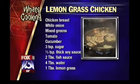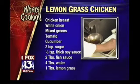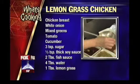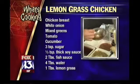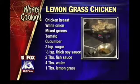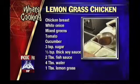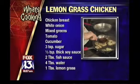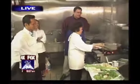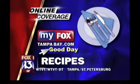As we watch Mama do her thing here, remember: this is fish sauce. Two tablespoons of fish sauce. This is sugar — three teaspoons of sugar. Fish sauce and sugar. This is a half a teaspoon of thick soy sauce — it's like a molasses almost. This is water — four tablespoons of water. And there's her secret sauce. Mama just shared the secret sauce. If you didn't catch it just then, you can always go to myfoxstampabay.com — you'll have the spring roll recipe from earlier and also Mama's lemongrass chicken. I can't believe she shared that ancient secret with us on Good Day.